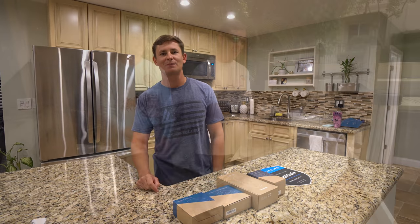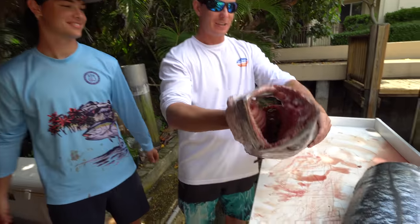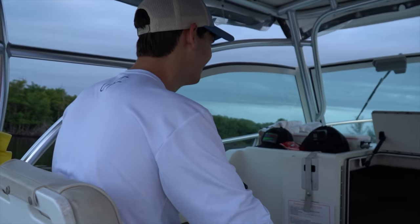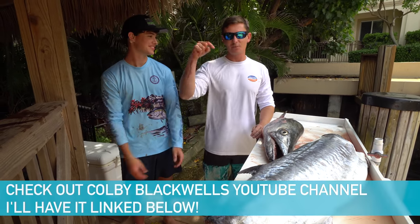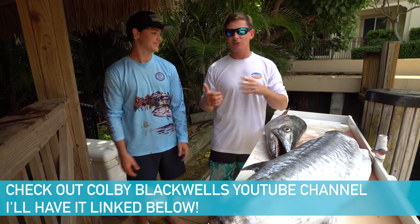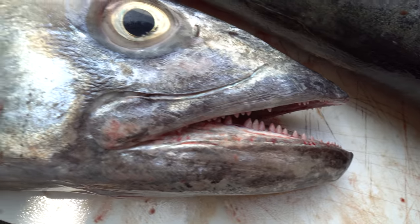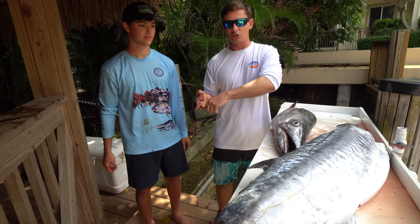Now let's go catch some fish. Check out the size of this absolute unit of a kingfish. So I got invited on this pretty cool trip. We got a bunch of people filming. This is my buddy Colby Blackwell right here — he's got his own YouTube channel, so I'm going to have it linked below. Colby's down here with his brother and a bunch of friends from Alabama, good Southern boys. And they actually caught this — Colby caught this kingfish, the biggest one I've literally ever seen in my entire life.